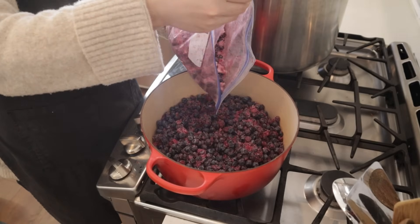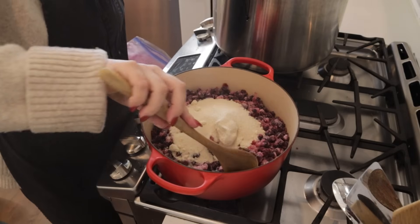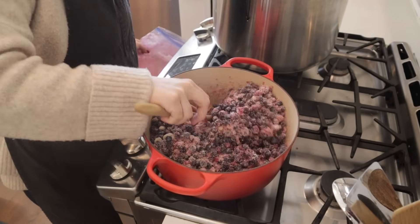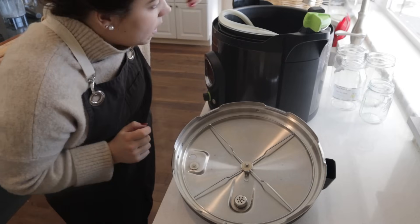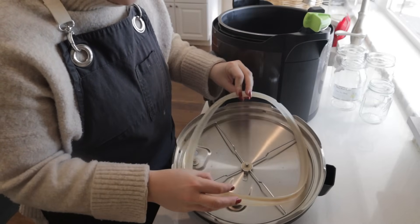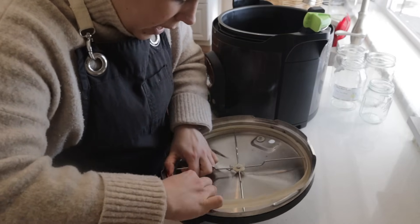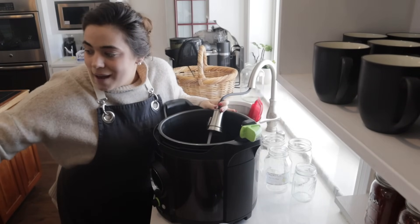I'm going to get the blueberries warming up in a pot. I have a bag here — this is all the blueberries from the last homestead — so once these are canned up I won't have any more from the last homestead in the freezer. I'm going to add one cup of sugar to our blueberries. I'm setting up my countertop electric canner and I took this seal off and ran it through the dishwasher.